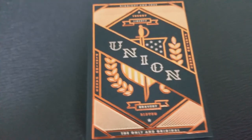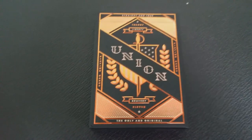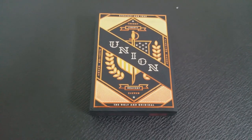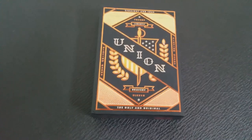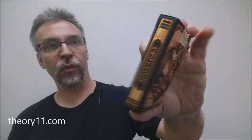You can see this tuck case features gold embossed accents — foil and embossing. The deck comes with custom jokers, custom court cards, custom Ace of Spades, and a double backer. The tuck case is all done in this copper foil and it wraps all the way around in a lot of very beautiful design work.